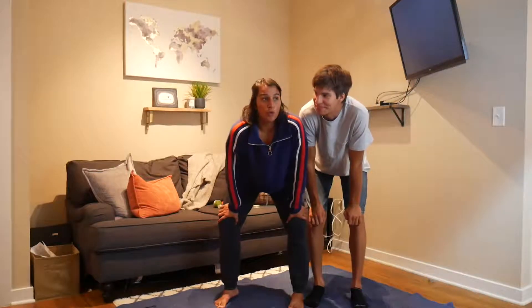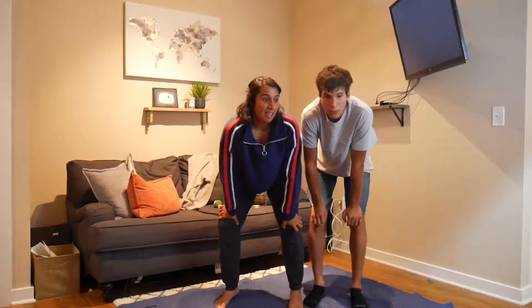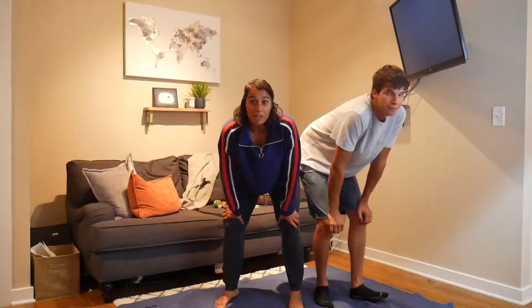Hello! We are going to do a Bob Ross painting tutorial, but we don't have any canvases, so we're going to use the whitest thing we know we have around.